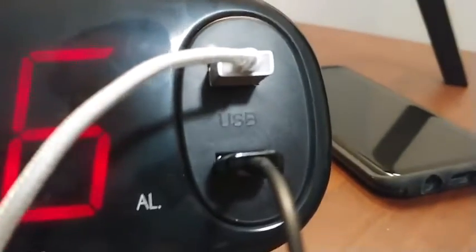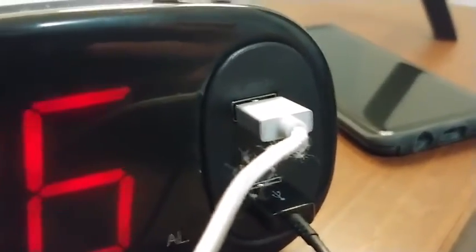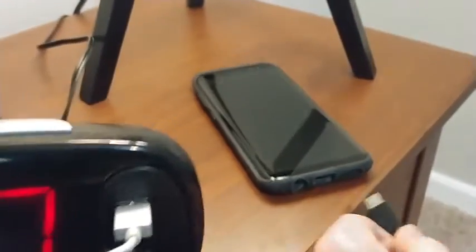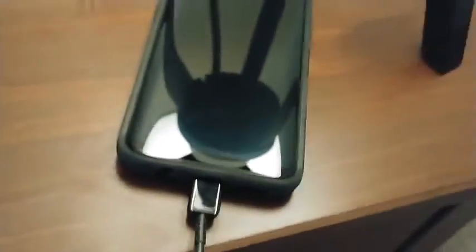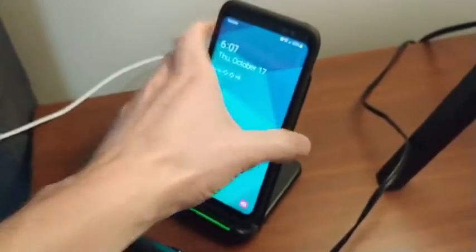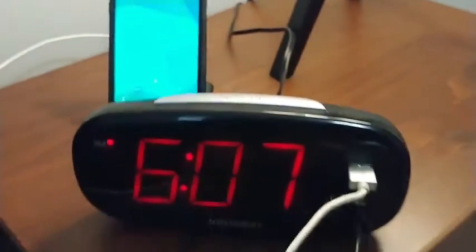It comes with two charging ports for USB functionality. These are 2 amp 5 volt chargers, so they most likely won't fast charge your phone — I believe that would require a 9 volt connection — but it works with both regular chargers as well as wireless charging.